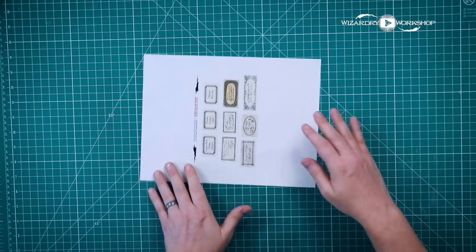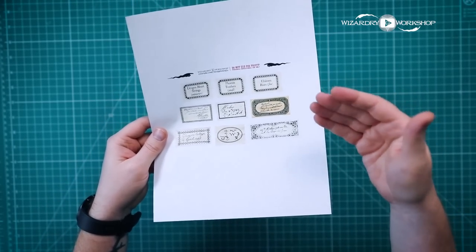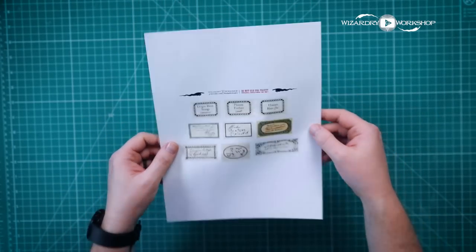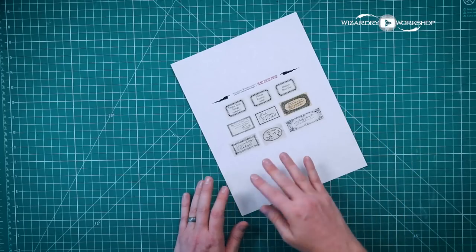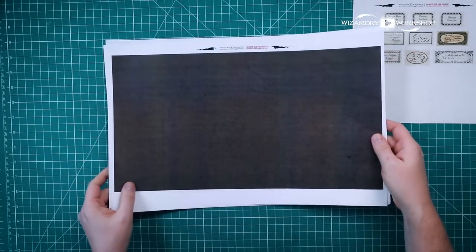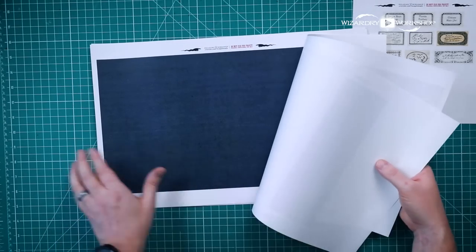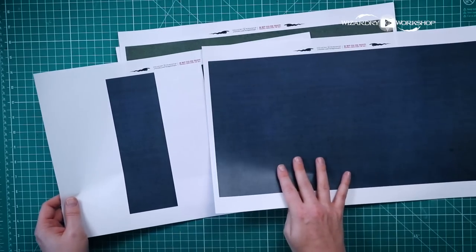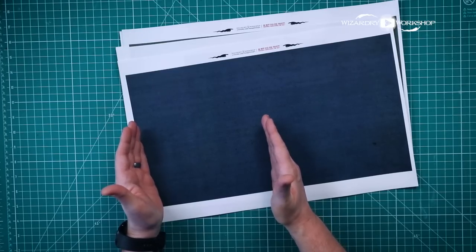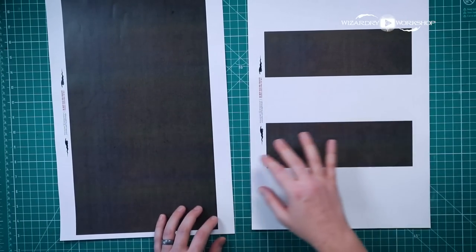Before we start, you'll need to print the templates. We have these wand labels, which are replicas of the labels actually seen in the movie — my replica designs of what they used in the film, based on images from books and things I found online. Print a sheet of these on sticker paper or regular paper. You'll also want the wand box templates, which are designed to look like a leather texture — available in brown, blue, green, and yellow. These are printed on 11 by 17 paper, though standard 8.5 by 11 templates are also available, with more cutting and assembly required. Let's start by cutting all the white space off these templates using a ruler and X-Acto knife.